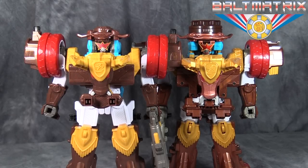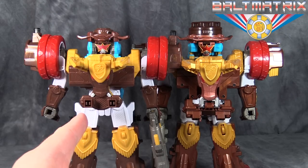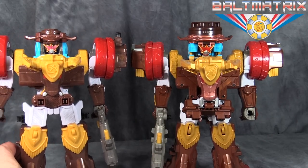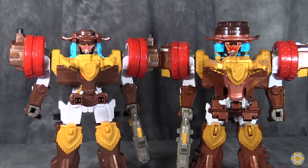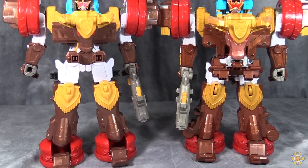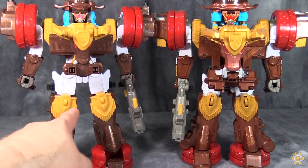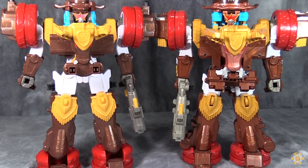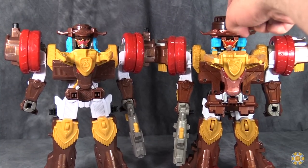What's going on gang? Baltmatrix here with a supplemental video review of Bull Rider Megazord vs. Rodeo Maru. Now the first thing you will notice is they are actually very similar — there's not a whole lot different here. There are some minor things here and there, but the overall molding is almost the same. There are moldings for wheels in the knees; the moldings are incredibly similar. It's just the USA version is smaller with worse paint and no lights and sounds.